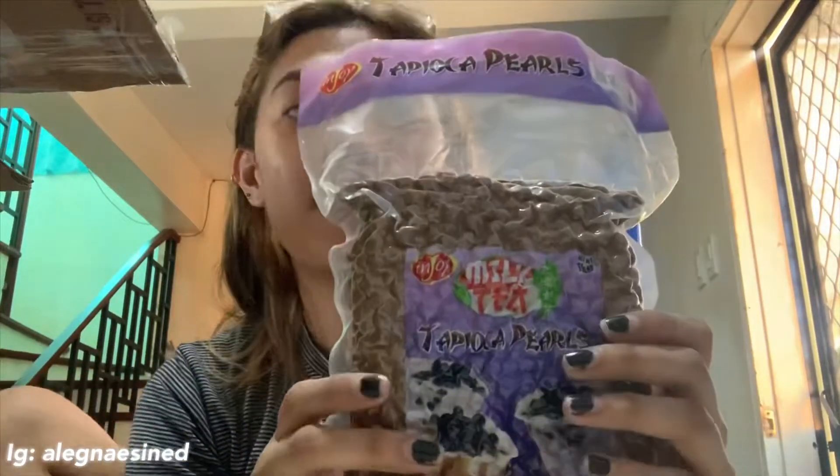Ito na guys, yung cream cheese. Medyo ano na siya, sticky-sticky na. Update: ito na siya ngayon, 13 minutes pa siya dyan. Low heat. So wait lang kayo. Ito na pa yung update sa cream puff.